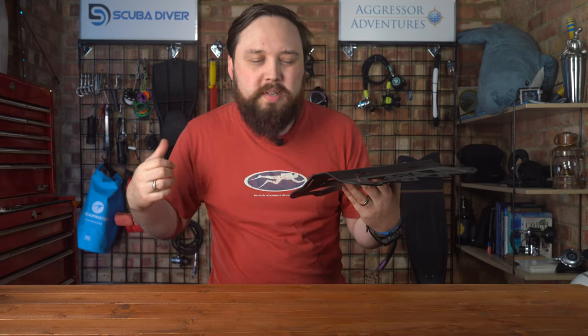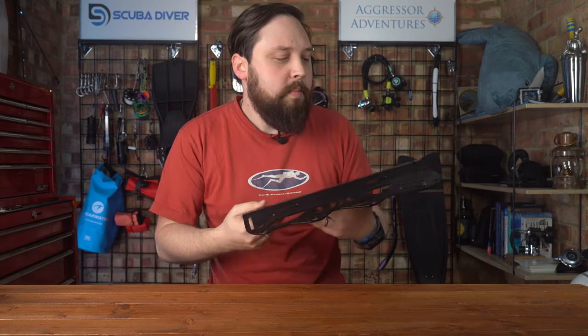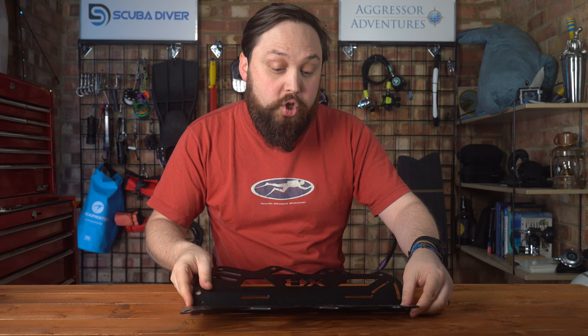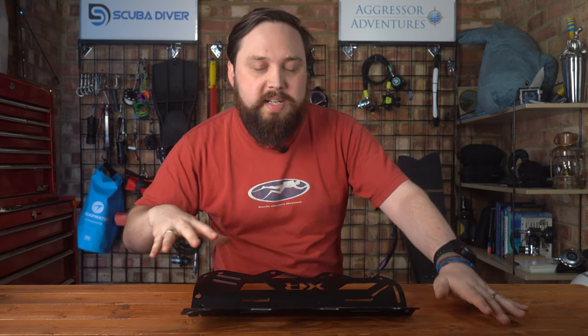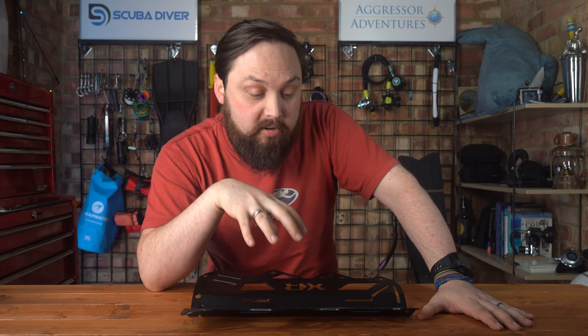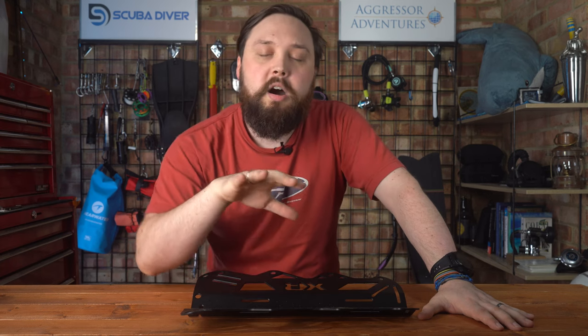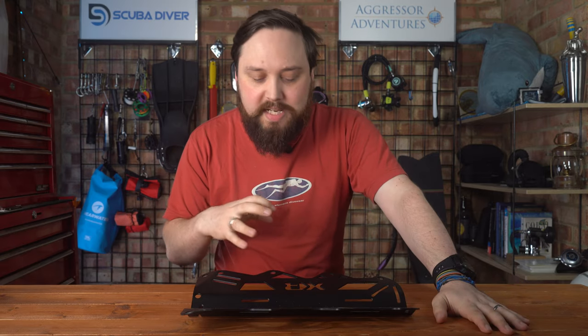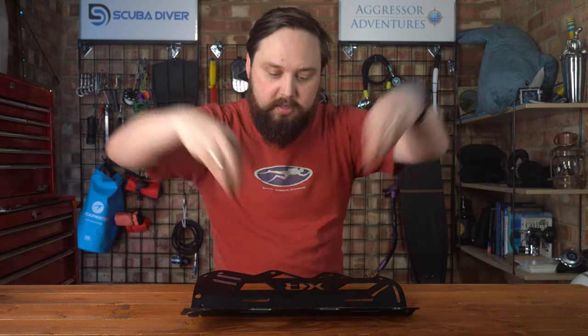It's only when you get out of the water that you kind of notice it, but it's not uncomfortable and it doesn't dig in anywhere. A lot of the new styles of backplates are much more ergonomic compared to previous generations. There are quite a few BCDs nowadays — you get Mares XR, X-Deep — that come fully assembled. All you have to do is just adjust them for your size and add any extras. So it's less intimidating than buying all the separate bits and making it yourself.